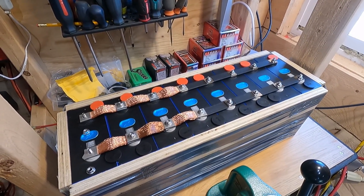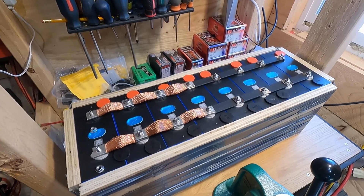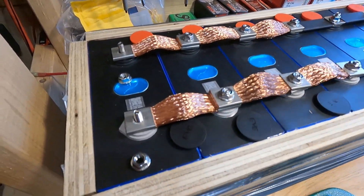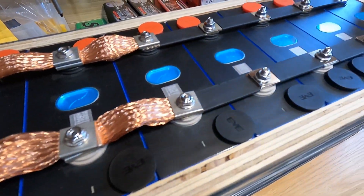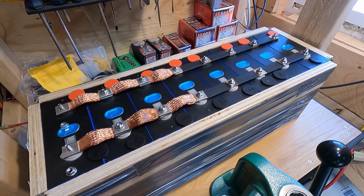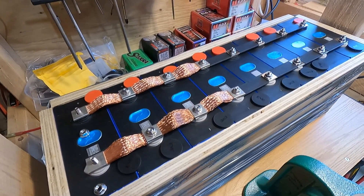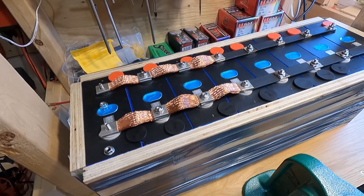However, because they've sat for about three to four months, it's good practice to top balance these. So what I've done ahead of time is I've gone ahead and placed all of these bus bars in order to make this one big parallel battery, one big battery running at 3.28 or 3.29 volts.